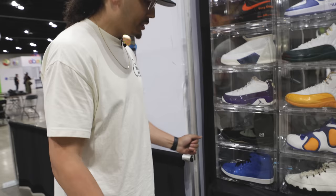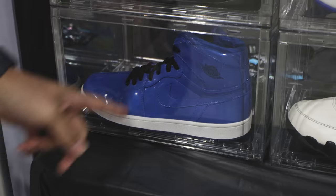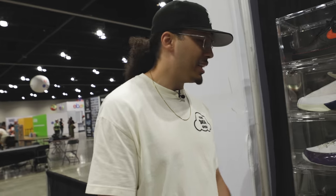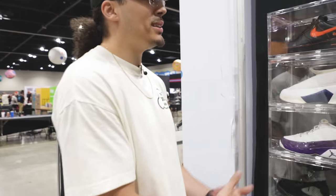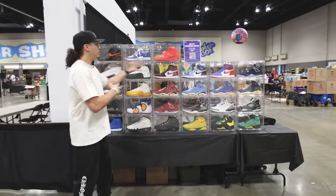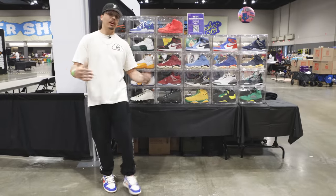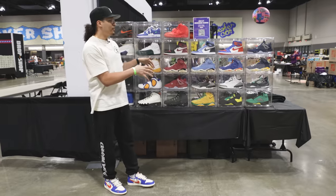Last but not least, we got the Grant High School Special right here. My coaching staff had these at my high school, and I had to get a pair — I finally got them when I was in college. I've gotten some crazy offers for those but it's just for my collection; it hits home. Repping my hometown, my first PE, college graduation — so many different memories and stories attached to this one.